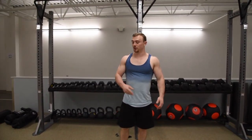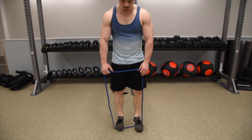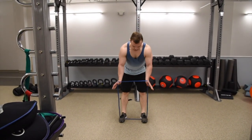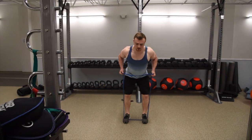Second exercise: we are going to do a resistance band row. Stand up with your standard resistance band, feet slightly outside of shoulder width. You are going to hold the band with a neutral grip, palms facing each other. Bend over slightly and you are just going to tuck your elbows back and squeeze.